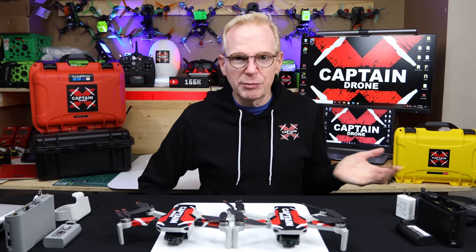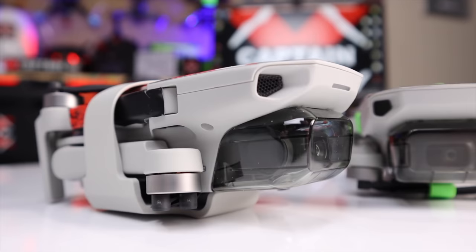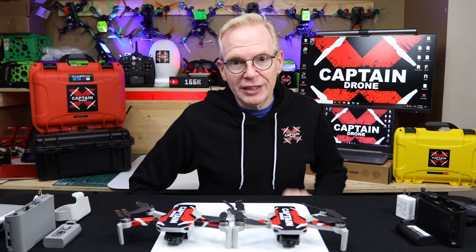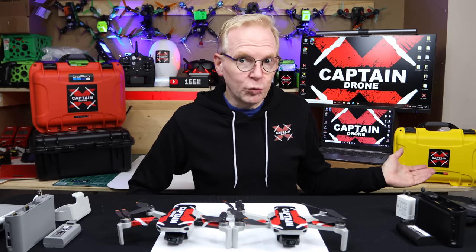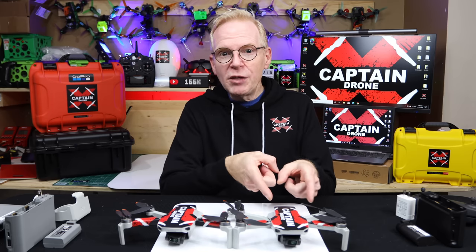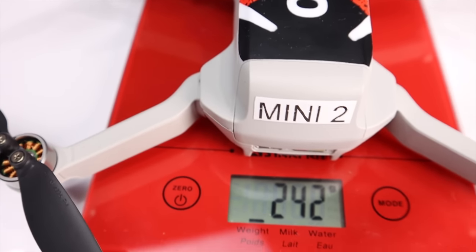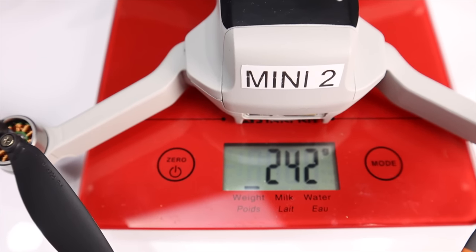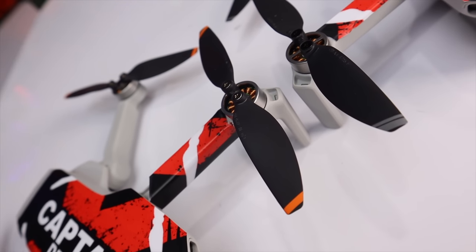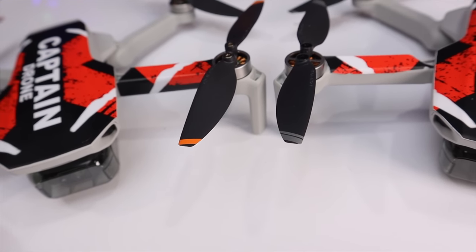I'm just going to call them the Mini 1 and Mini 2 from here on. They're both here, and I bet you can't tell the difference because they are nearly identical. Let's go over the physical features. Both drones are under 250 grams, except the Mini 1 is 249 grams and the Mini 2 is actually less — you can see the sticker showing how much less it weighs. The props also look a little different in build quality, and the prop tips are silver on the Mini 1 and an orange color on the Mini 2.